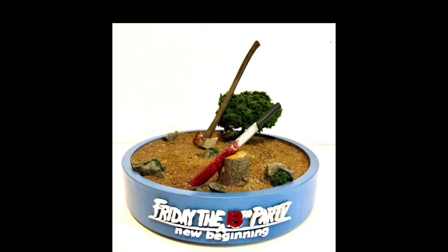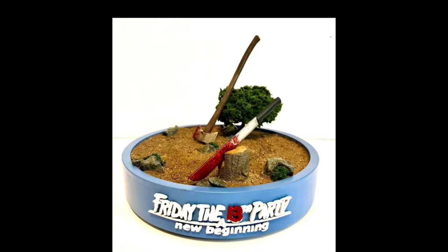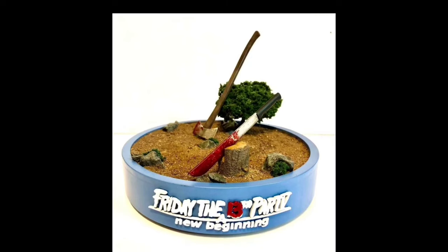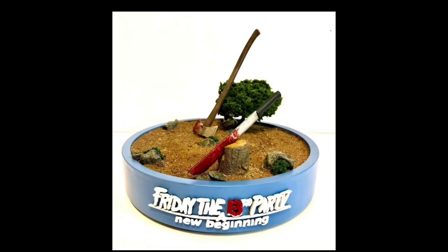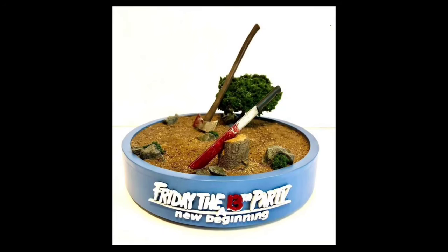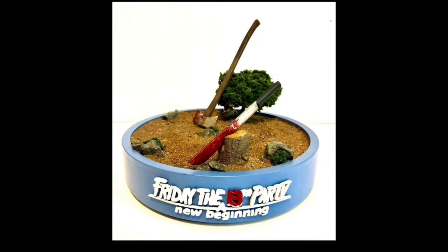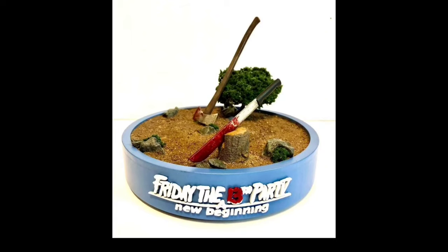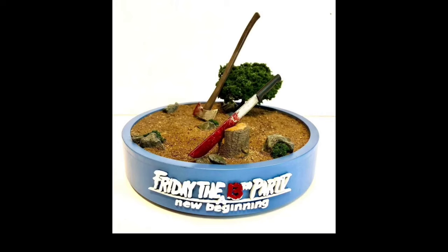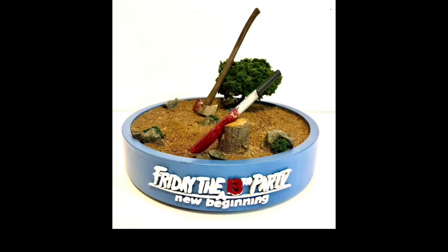Here's a still of the base, and before I get started on the review I just wanted to say that it kind of ticks me off that a lot of people hate on Friday the 13th Part 5 because Jason Voorhees wasn't the killer. The whole thing with Roy Burns being the killer — I understand, but it goes with the continuity of the movie. To me this is a very good movie, it is a Friday the 13th movie, and I love Roy Burns as a character.